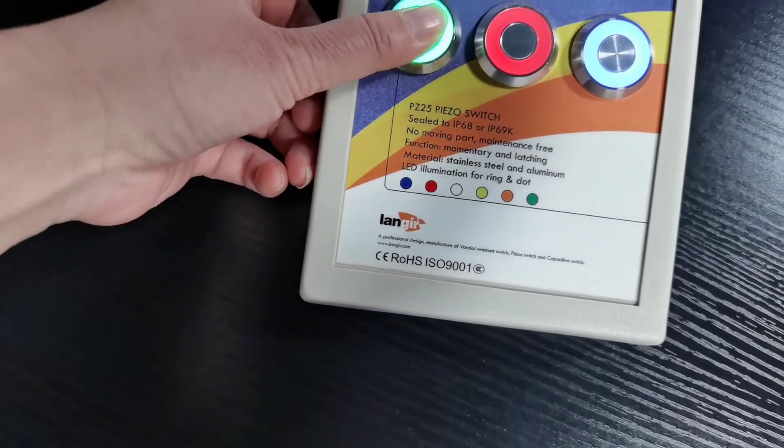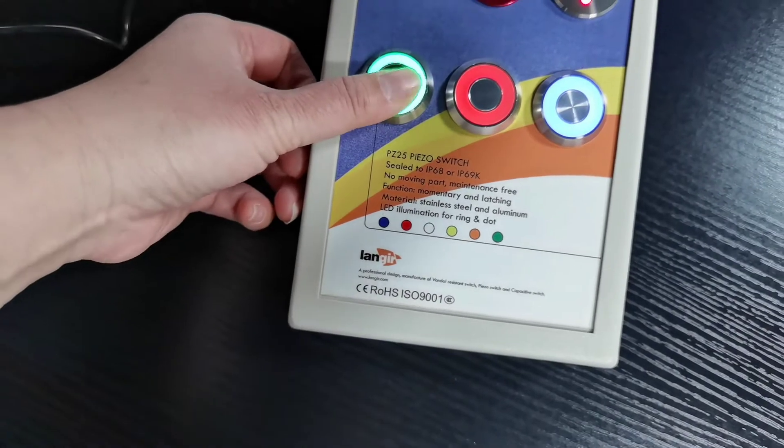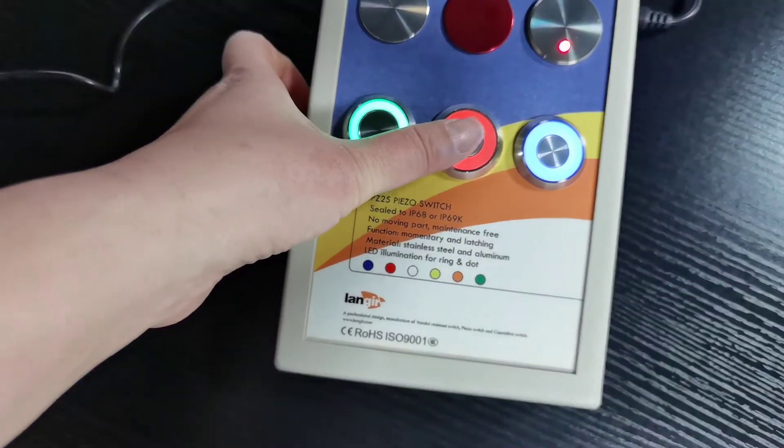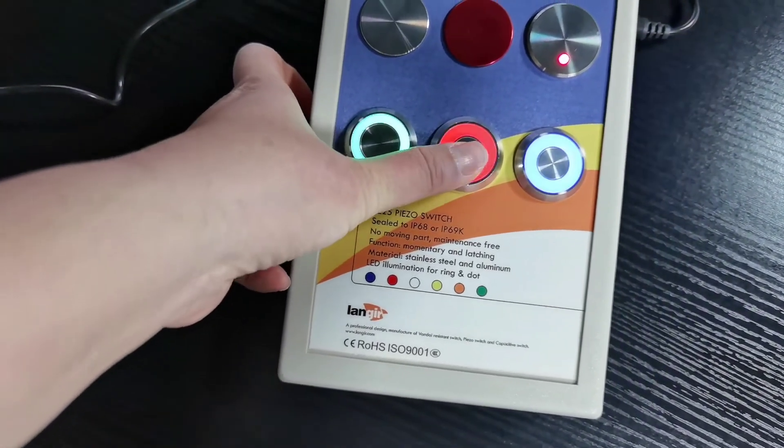For the latching function, you can see it stays on — it is locked.